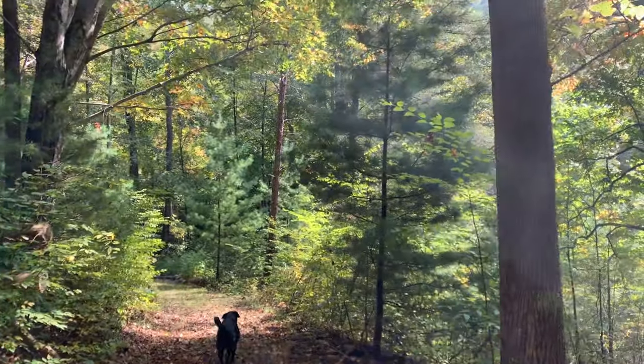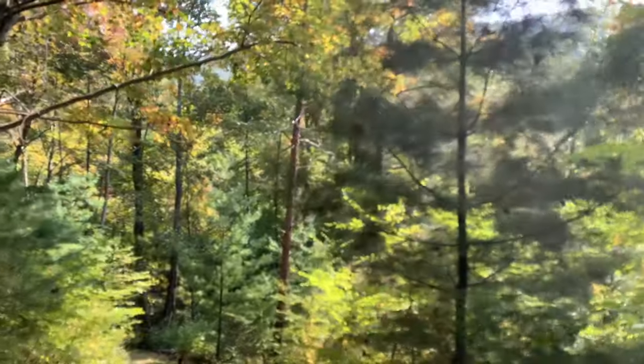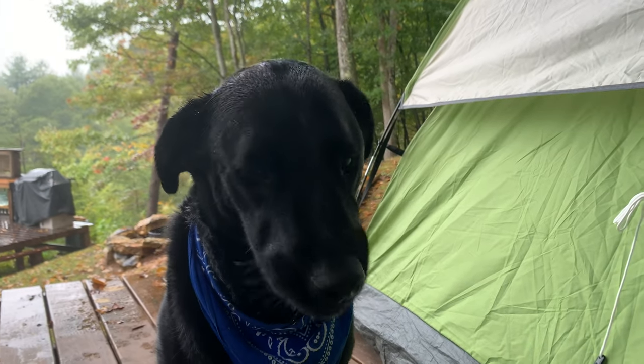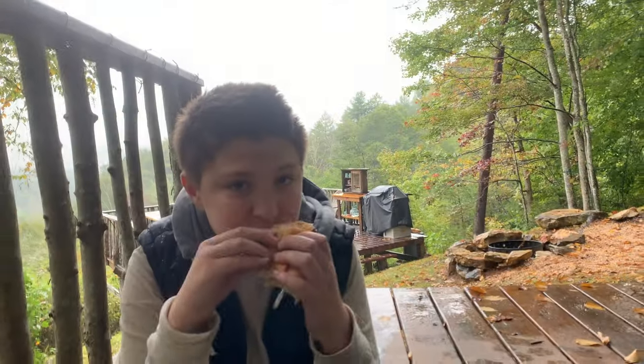I was struggling to come up with an idea for the armrest. I had a bunch of sketches, but none of them felt right. So after a short hike and an impromptu lunch with my two buddies, I came back to the shop and sketched out this tree.